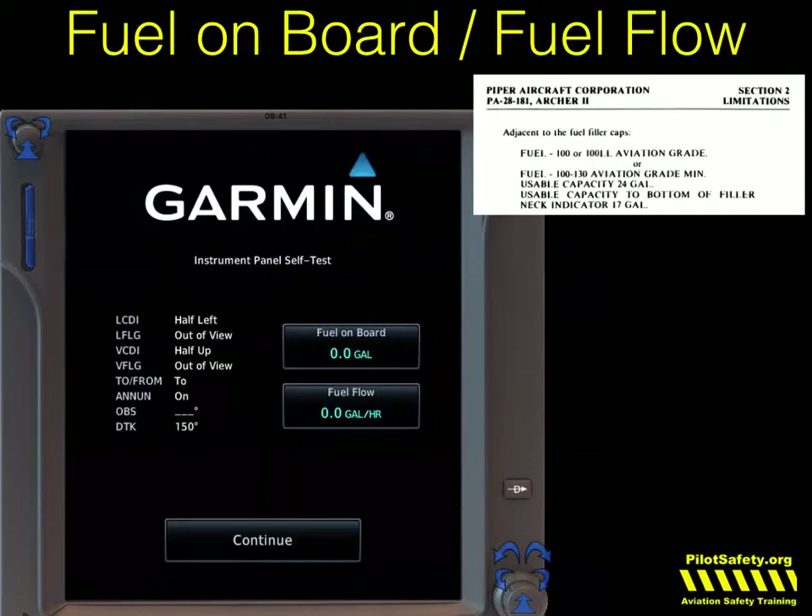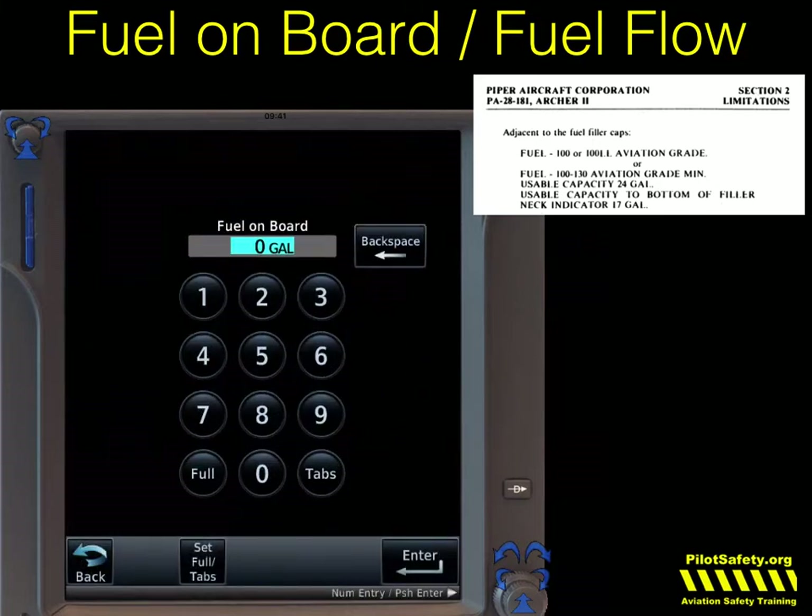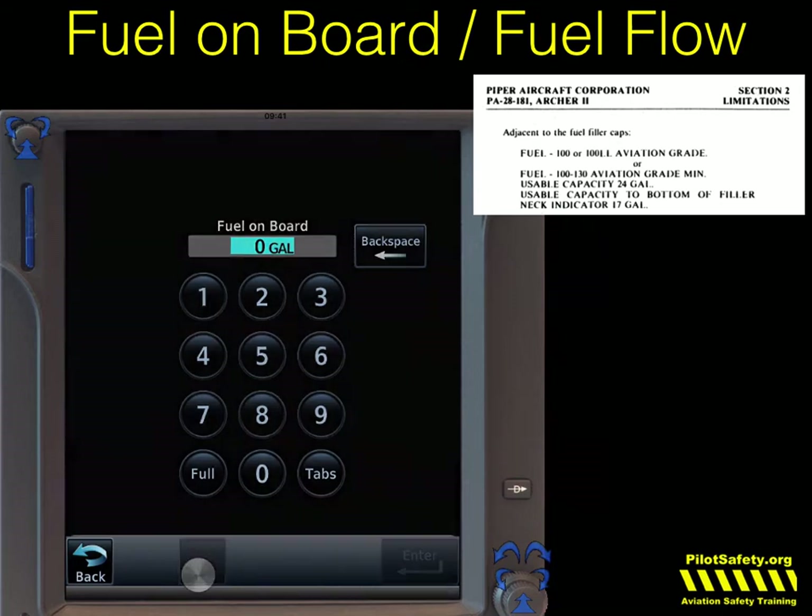After you've confirmed everything's accurate, this is your chance to set the fuel on board and fuel flow. I've set this up like a Piper Archer with tabs. After you've completed your instrument self-test, you want to put in the amount of fuel. If your GTN is hooked up to a fuel computer, a lot of this will be done automatically. If not, let's set things up. Based on the Piper Archer, let's go to fuel on board.